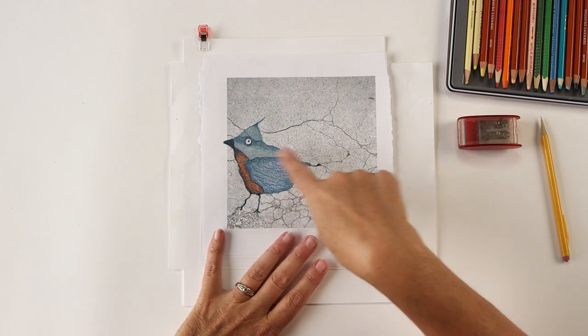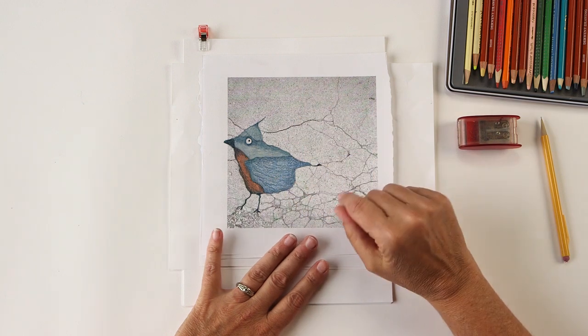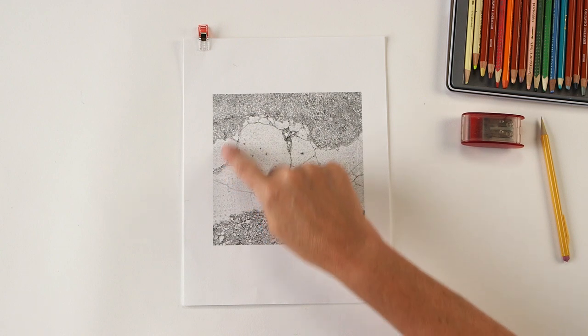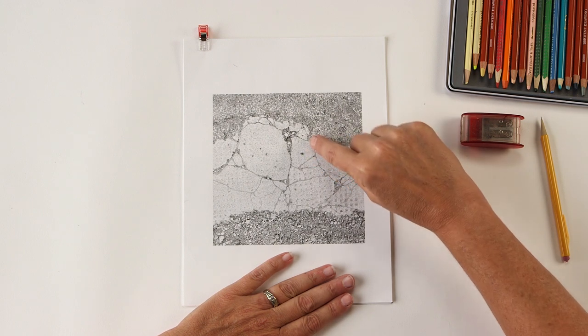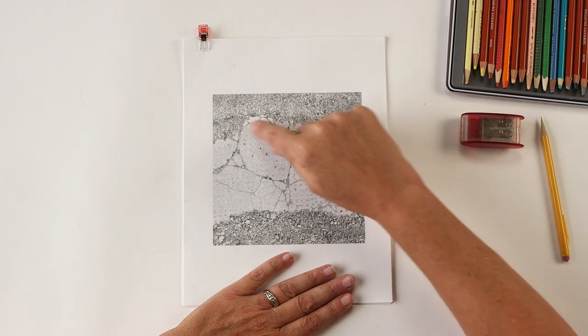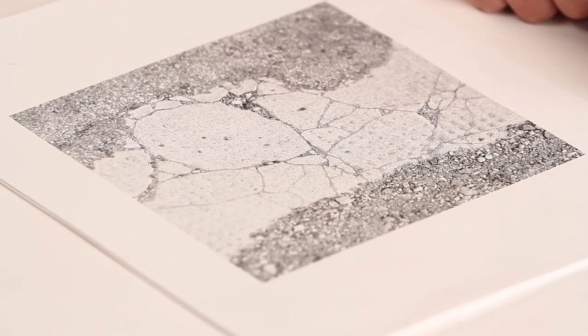One thing I want to point out is you can go outside of the photograph when you're drawing — you can use the cracks to get you started. For example, right here I see kind of like a pig shape. It even has an eye, and here's like the nose, maybe a leg, an ear, and a body. The cracks won't show you everything but they get you a good start. Before I would draw on this, I might turn it around and see if there's another animal I can find in the shapes.